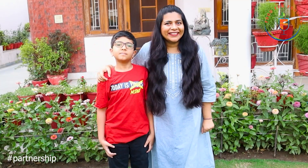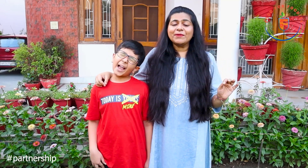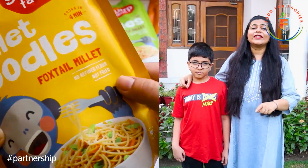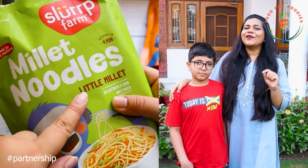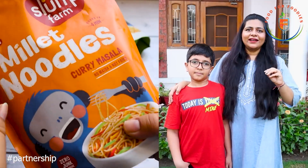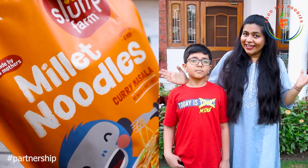These noodles can also be healthy. We recently explored and ordered a Slurp Farm noodle combo, and it was amazing. We got three kinds of noodles: foxtail millet noodles, rich in Vitamin A and magnesium; little millet noodles, rich in phosphorus and selenium; and curry masala noodles, made from whole wheat and bajra. Can you imagine how healthy these noodles are?